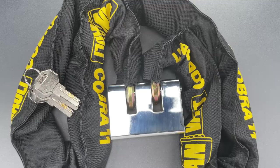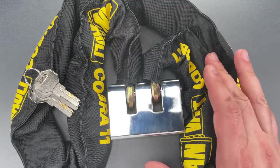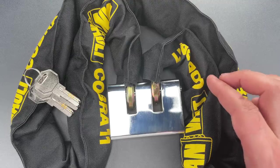This is the Lockpicking Lawyer, and what I have for you today is a VanVault brand Cobra 11 chain and lock combination.